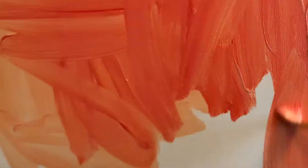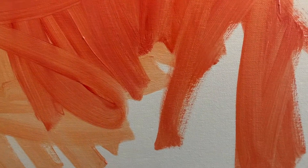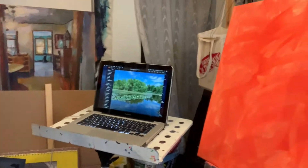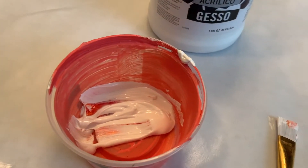I like to pre-tone my canvases, and I do that in acrylic — typically acrylic paint. I really like to have this kind of orangey background, and I mix the paint with gesso to make it slightly more absorbent.